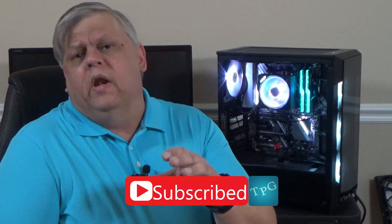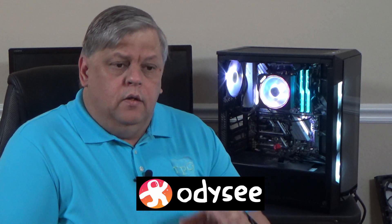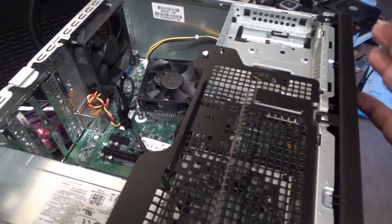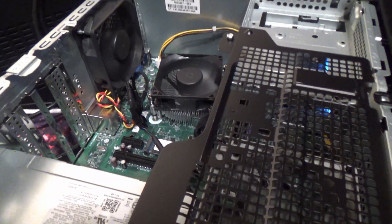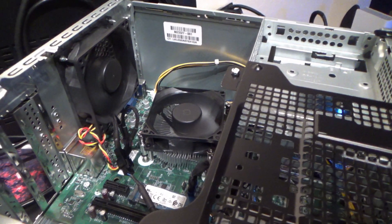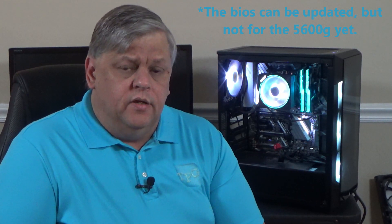Back when I first reviewed this HP pre-built, one of my complaints was that the BIOS was not very configurable — to the point where you can't upgrade the BIOS. So the only way to find out if it was compatible with the 5600G was to put it in and try. Nope, didn't work. And after some playing around, it doesn't look like I can upgrade the BIOS on that motherboard in the HP.